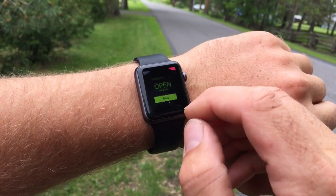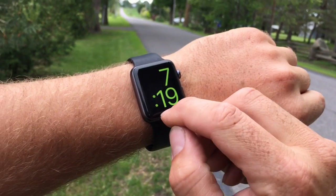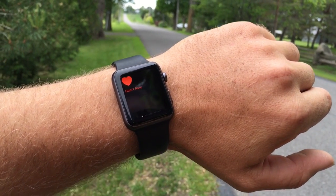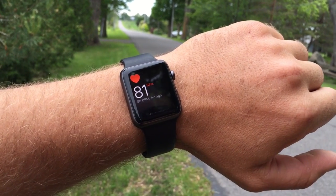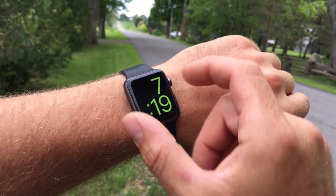First we're gonna do my resting heart rate. Let's close this back up and bring up the heart rate app. It's measuring right now. It's at 81 — I've been moving around quite a bit, so we're starting at 81. Let's go back into the fitness app and get that started.